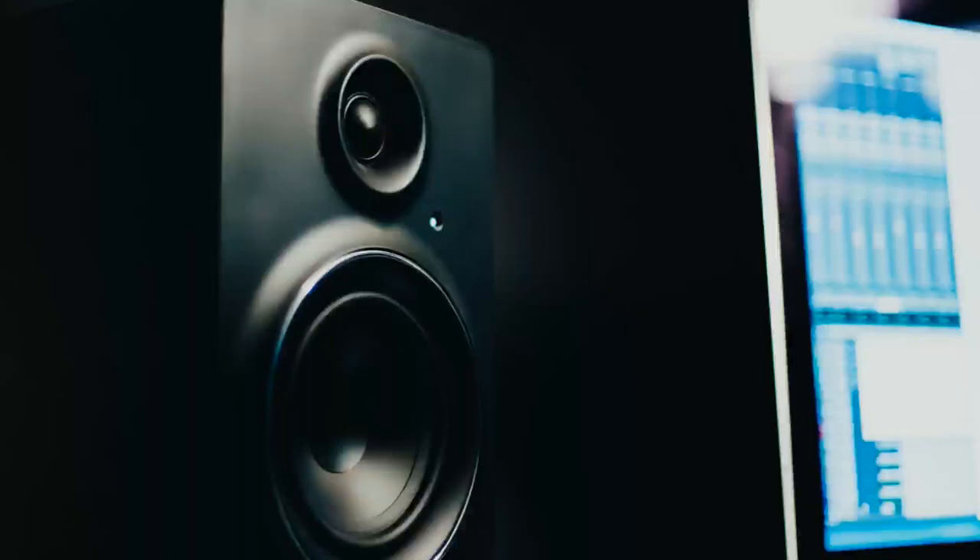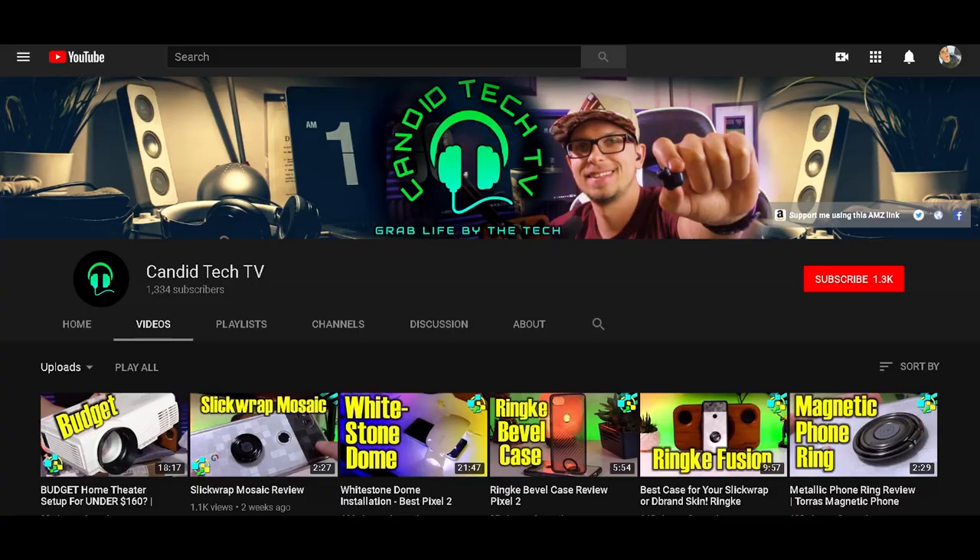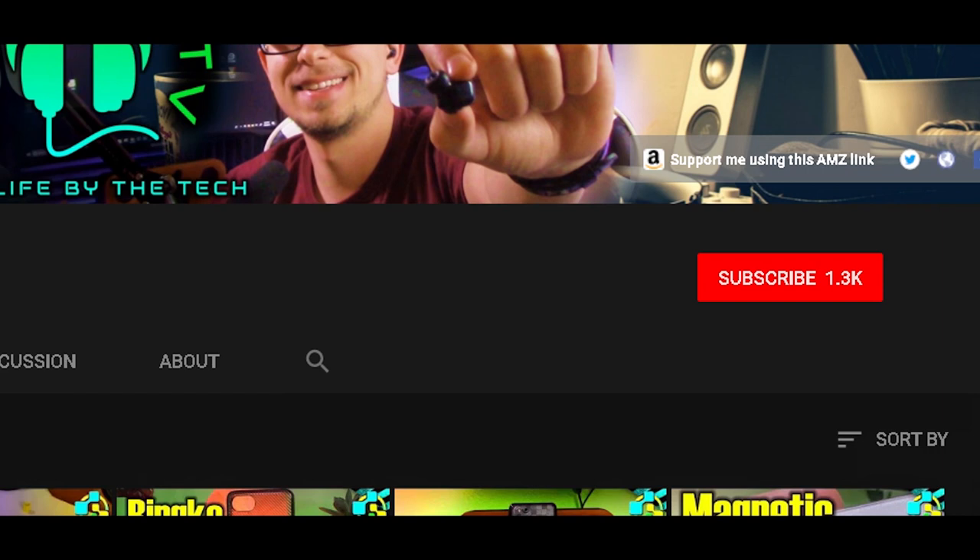I'm going to show you what it looks like and tell you my thoughts. If you like projectors and other tech, I do weekly tech reviews here on my channel, Candid Tech TV. I actually have a whole budget projector playlist that I'll put down in the link below. If you like that kind of stuff, I'd love for you to hit that subscribe button down here to make sure you keep up with the latest content.